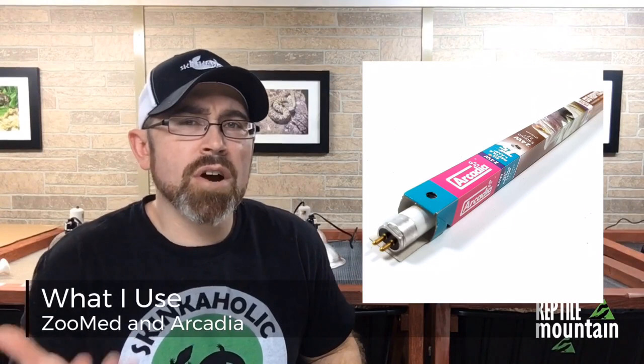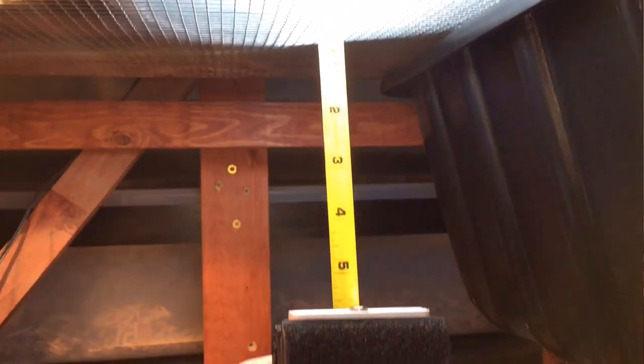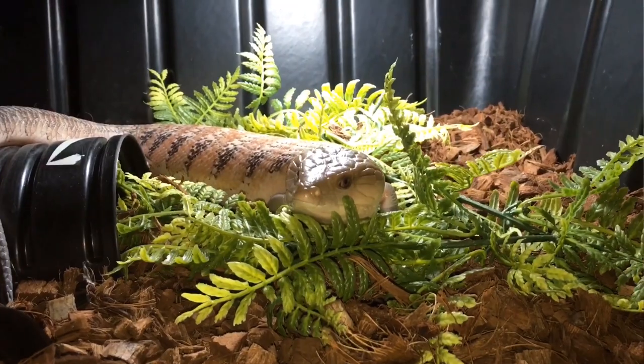I now use Arcadia and Zoo Med's T5 high output linear bulbs for Gigi skinks and Berber skinks, a Zoo Med 10.0 linear bulb, and a 12% Arcadia linear bulb for my tortoise. For my son's tortoise I'm using a mercury vapor bulb because he has a different setup. For my blue tongues I have switched to Zoo Med's Reptisun 13-watt 5.0 compact bulbs, which puts out a 1.5 to 2.5 UVI through the mesh in a square-foot region — perfect for my animals. And I am measuring that weekly because I am taking no more chances.